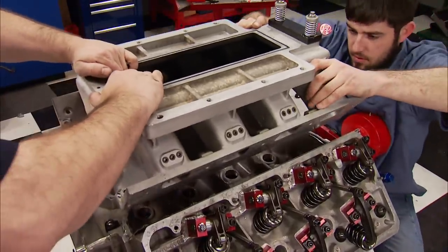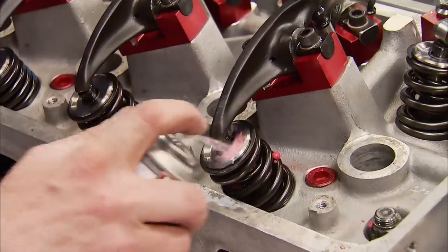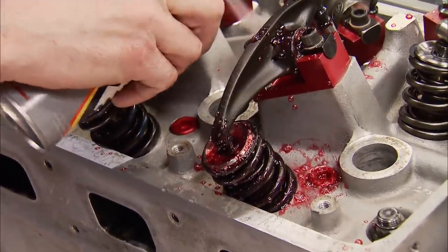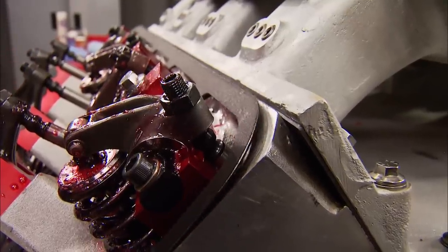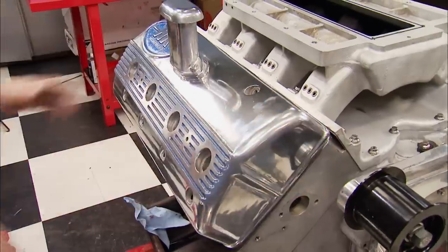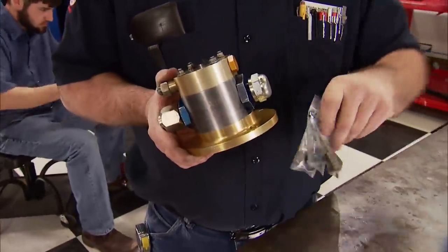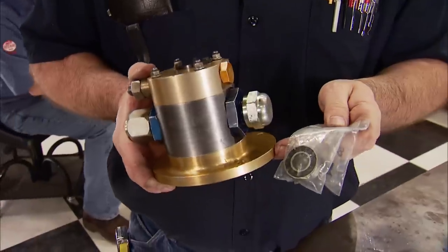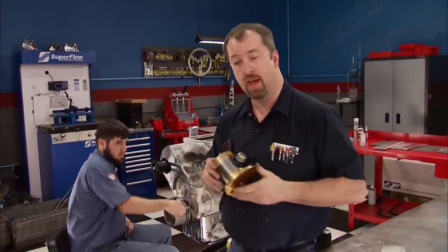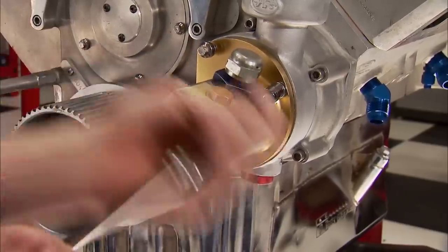The mammoth blower manifold goes on and is tightened in a criss-cross fashion to 35 foot-pounds. Comp's valve train assembly lube slicks up the springs, trunnions, and roller tips. The valve covers are sealed with Cometic gaskets sandwiched by the original cast aluminum valve covers. The external oil pump from Aviaid had its relief valve and a bearing replaced and came back in really good shape within a week. It attaches to the mag housing and is driven by a hex off the gear.